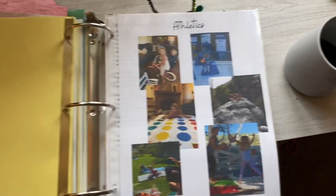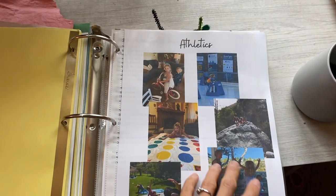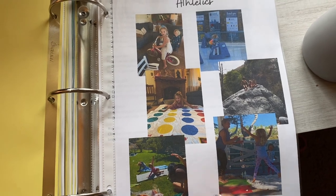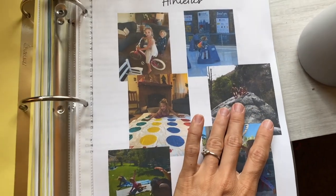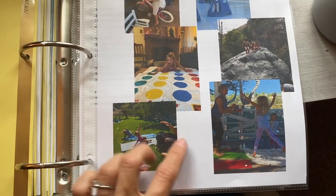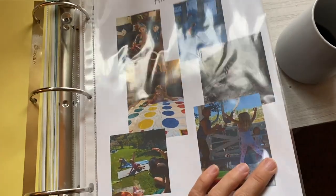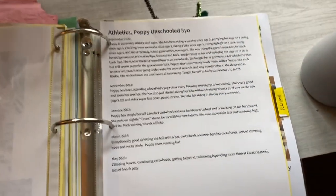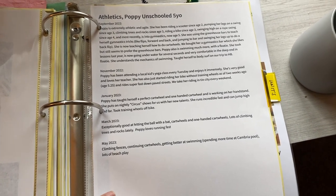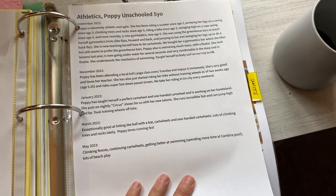Athletics — Poppy didn't do any kind of formal enrichment this year. But she is really into riding her bike, and we took her ice skating for the first time. Lots and lots of outdoor adventuring with her friends since we live in a really perfect place for that. She actually really got into yoga this year — she has a yoga teacher she sees about every other week, and it's a free offering in our community. Poppy really adores her teacher, so she's found a mentor through that.